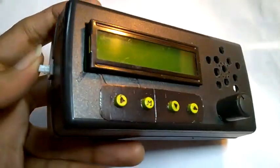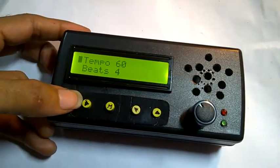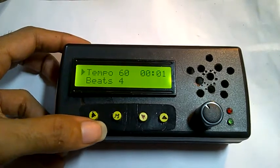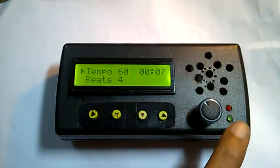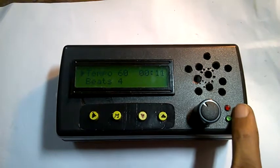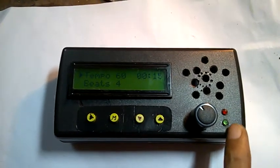To turn it on, press this button here. Now to play it — as you can see, the red LED blinks whenever the first beat of a measure is played.